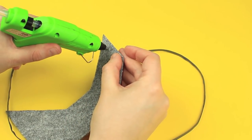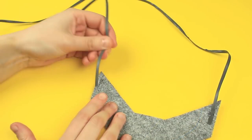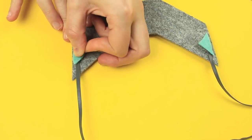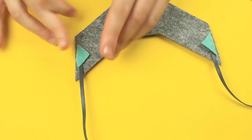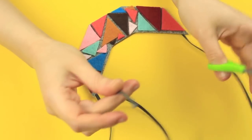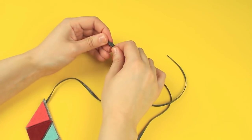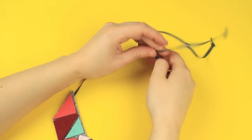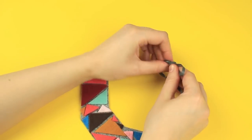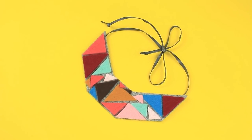Attach a flat cord to the back side at both ends. Cover the attachment places with felt triangles. Cut the cord in the middle and tie knots at the ends. Make a bow as a finishing touch. This gorgeous necklace will emphasize your individuality even if you wear a casual outfit.